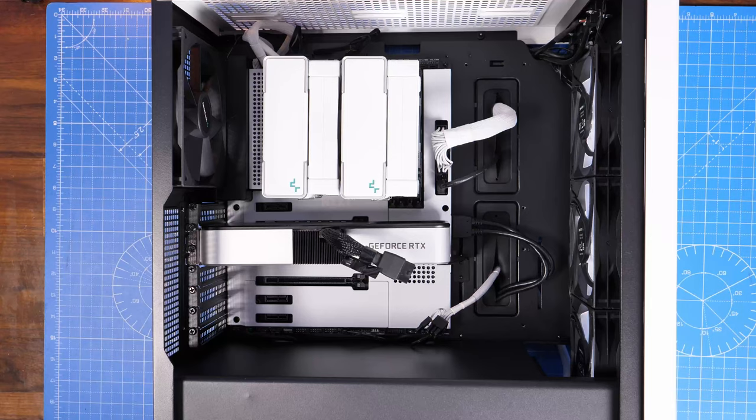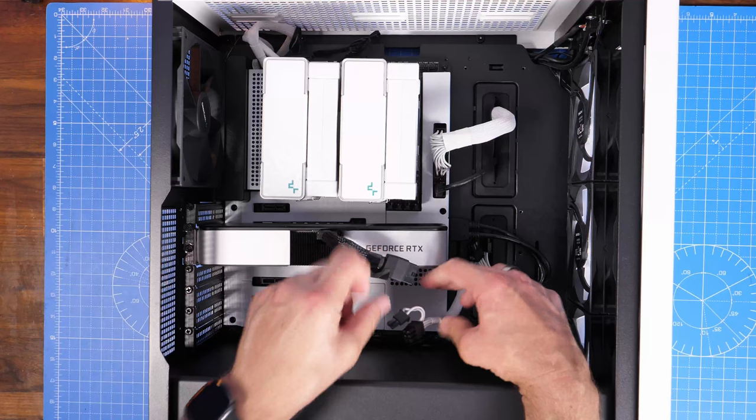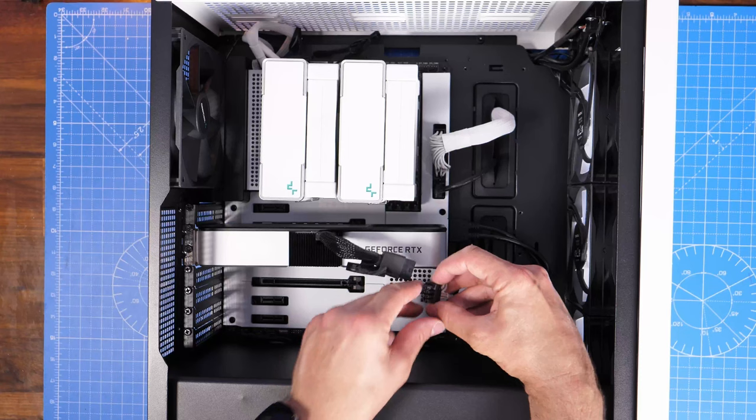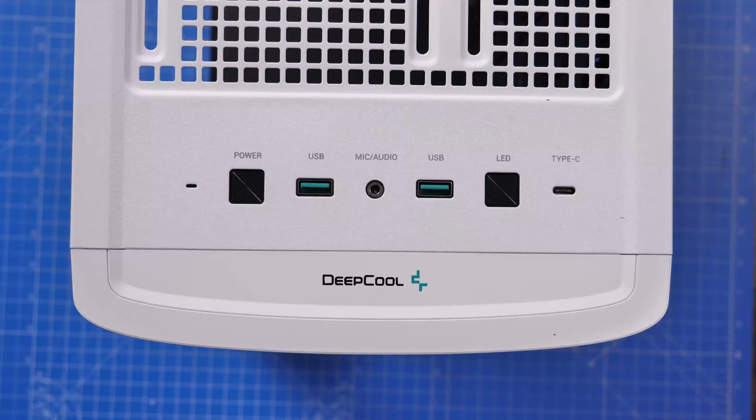The final thing to do is connect the PCIe power connections for the GPU. You may find you need multiple connections on your graphics card — hopefully you knew that before running all the cables, otherwise you'll need to reach around to the back and plug in an extra PCIe cable. And now we're finished.